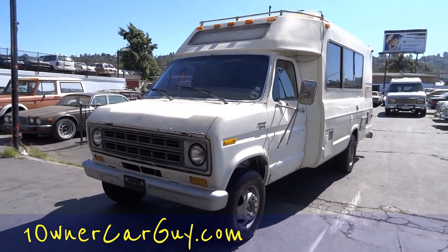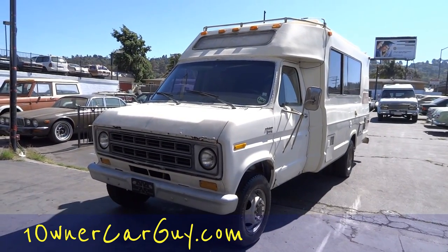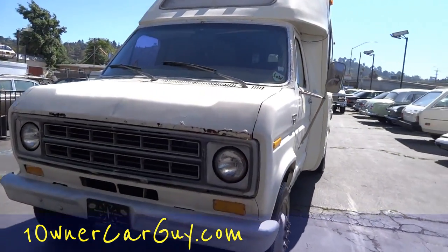OneOwnerCarGuy.com — make sure to comment, subscribe, like, and check out my website. I'll have 60 to 80 pictures of it on there in no time flat.